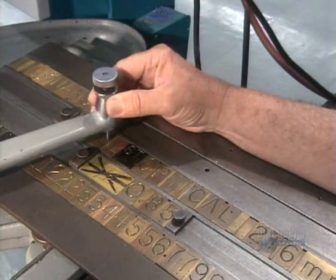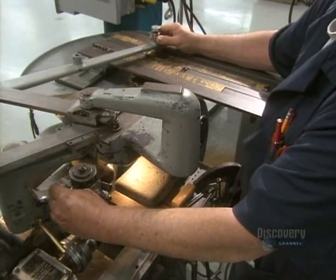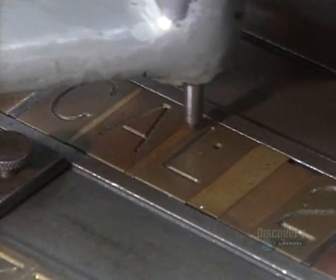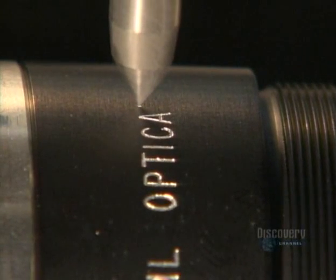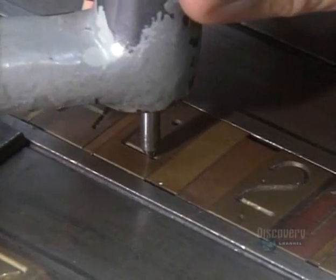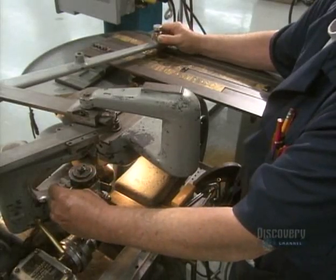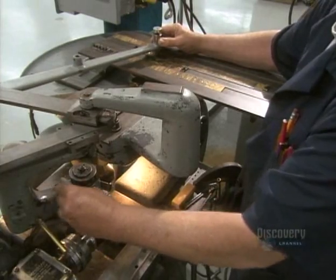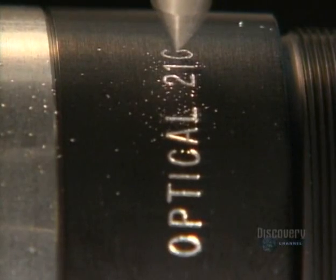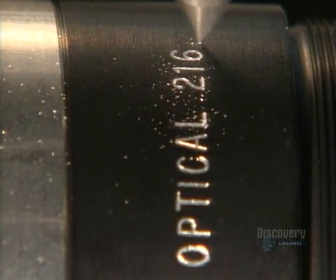Next, they prep the barrel that will hold the lenses. The technician traces out lettering using a stylus attached to a sharp tool that engraves information onto the lens barrel. It prints technical details that will tell the photographer just what the lens will do — things like focal length, the F number, and the size of the aperture opening. These reference points allow the user to pull a picture into focus at the desired magnification.